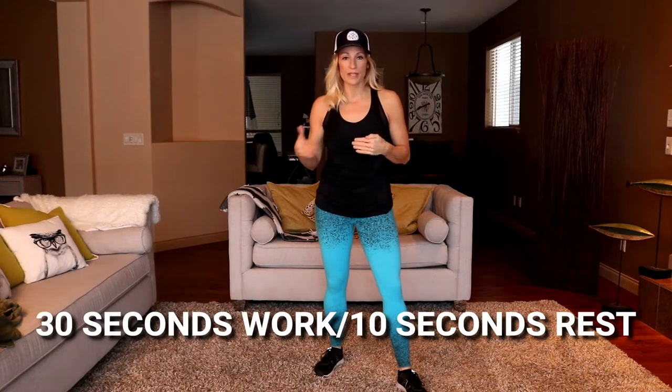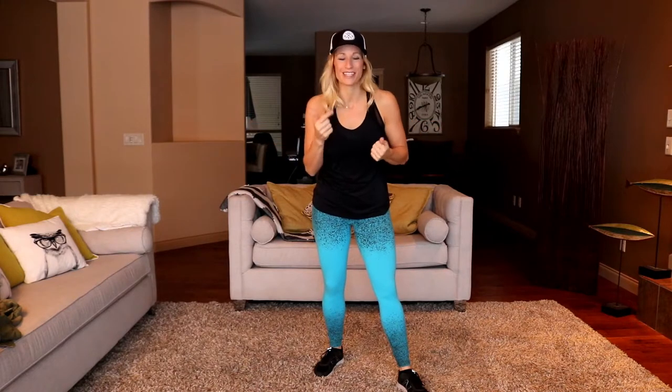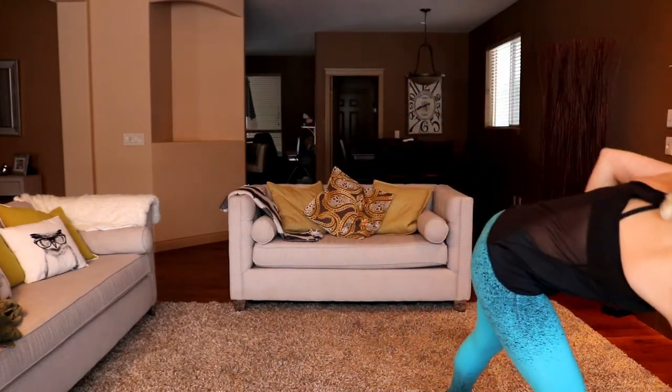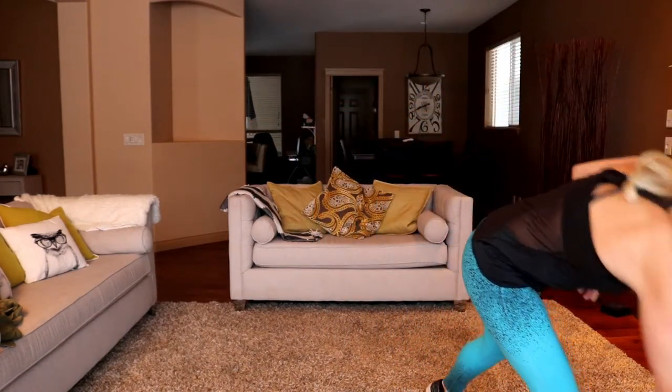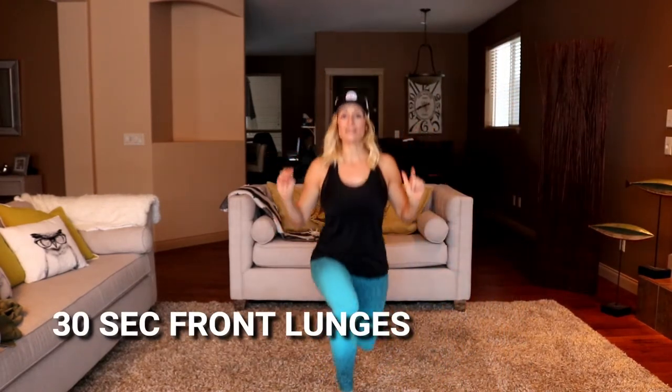We have 30-second intervals, 10 seconds of reprieve in between so I can show you a modification if there is one, and just to catch a breath and grab some water if you need. But we're moving basically for 20 minutes. I've got 10 different exercises and we're cycling through that for three rounds, starting with front lunges.